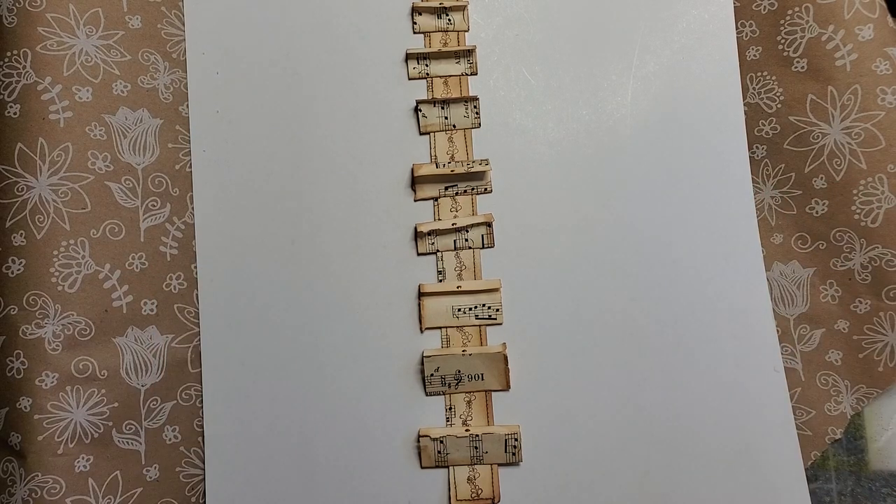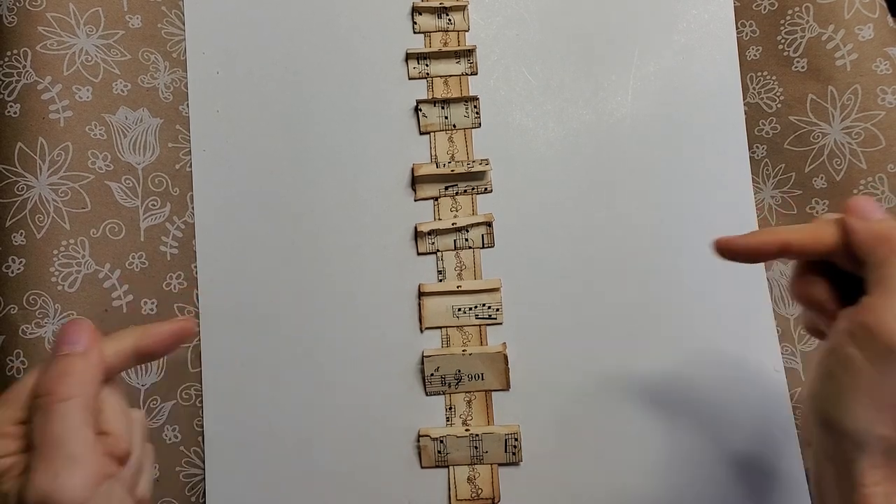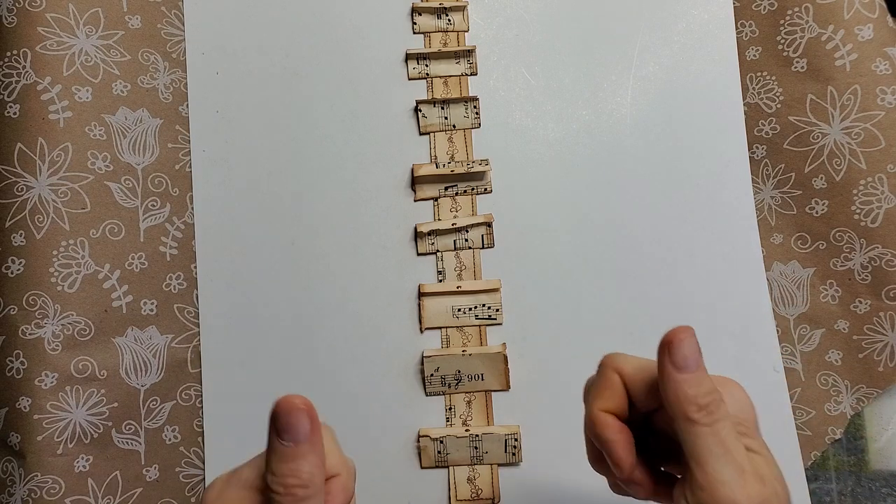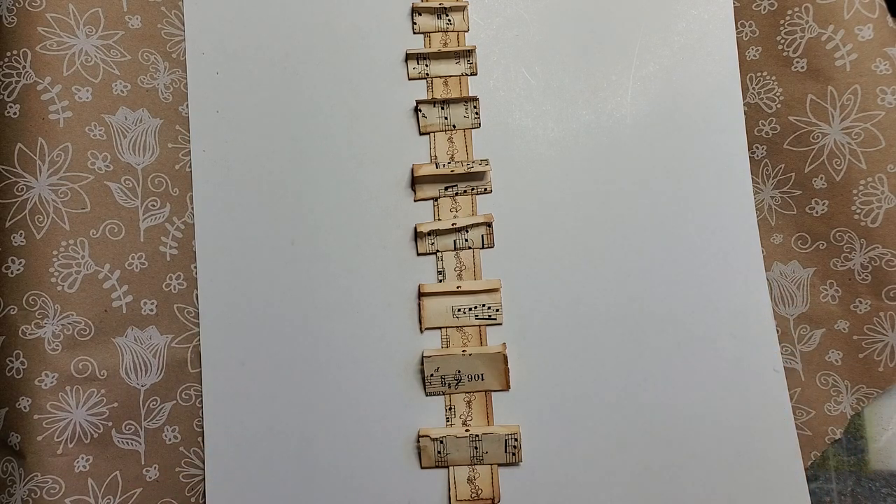Good morning everyone. This is Pam at the Paper Outpost. I just want to do a few housekeeping tips and then we'll get to making this ladder of book pages, which is super easy and super fun, and I'll show you a few different ways that you can use it.